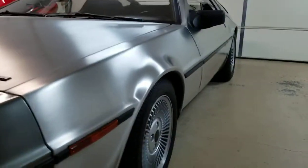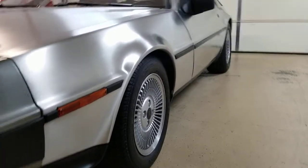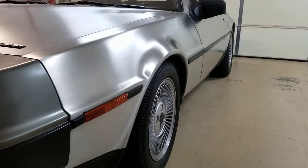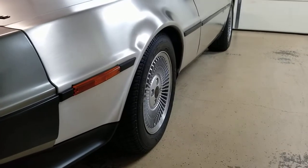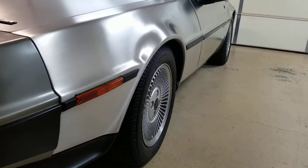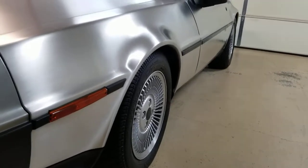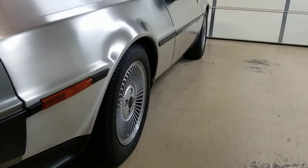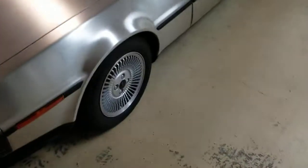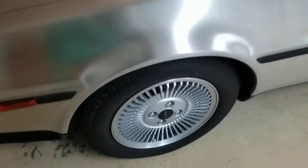Another thing you might notice is the ride height of this car is a little bit more aggressive, and that is thanks to the Eibach suspension package, which includes Eibach springs actually manufactured for the DeLorean. It uses their performance shocks and struts for a lot less body roll. The ride quality itself is a little more harsh, so you kind of give a little to get a little, but I do like the suspension package — it makes it nice for some spirited driving.